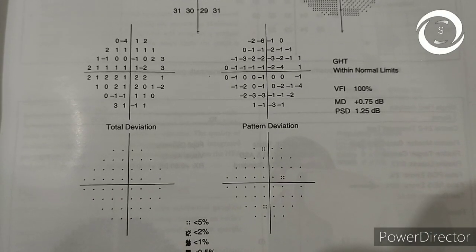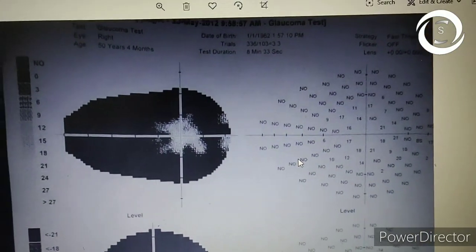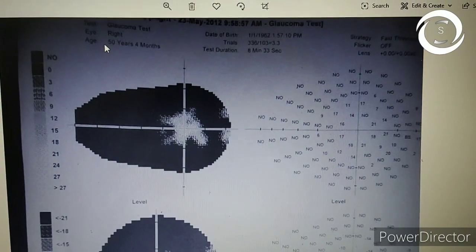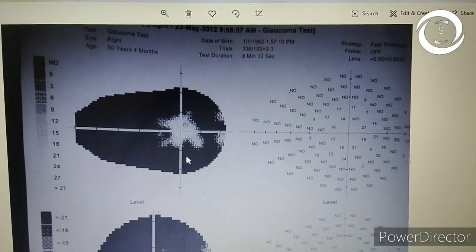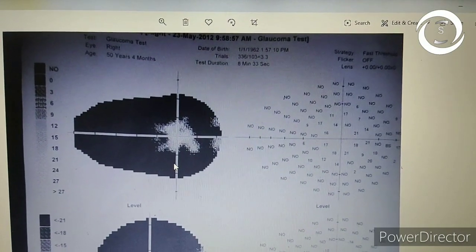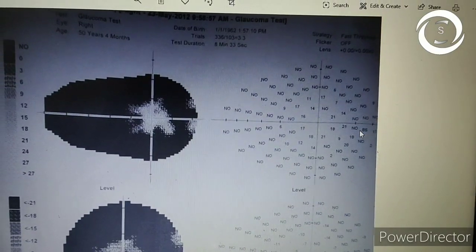Now I will show you a visual field printout of another patient which has been done on the Medmont. You can see the elongated circles — that is the grayscale. The right eye of a 50-year-old male patient has been tested. The test duration was eight minutes, which indicates a supra-threshold or SITA Standard-type strategy.